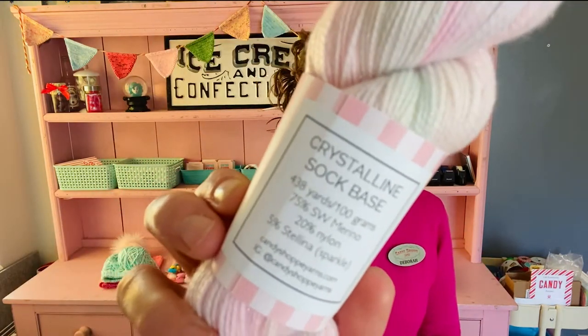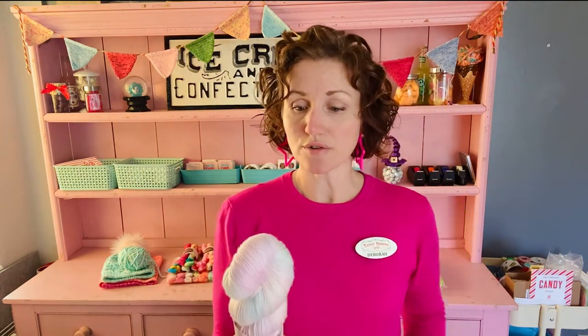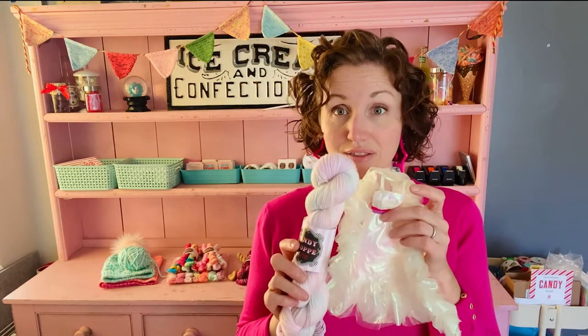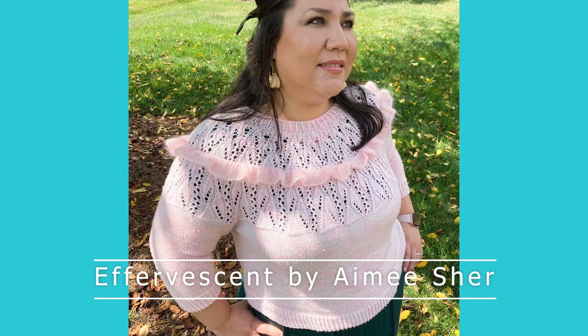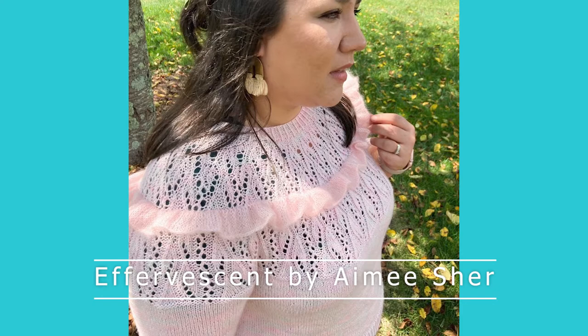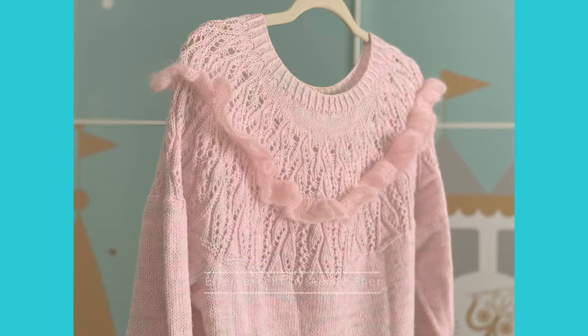The sparkle base is my Crystalline Sock base — silver sparkle — with 438 yards for 100 grams, 75% superwash merino, 20% nylon, and 5% Stellina, which is the sparkle. I also have a shop sample: Fernanda knit this sweater in the colorway. She looks fabulous! You can find her podcast on YouTube and Instagram as Little Monkeys and Me.